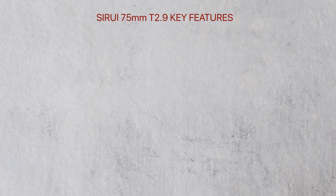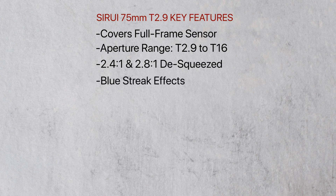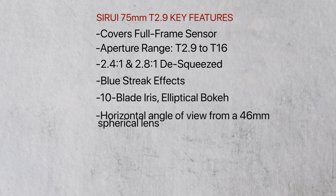Key features include: it covers a full-frame sensor, aperture range of T2.9 to T16, 2.4 to 1 and 2.8 to 1 squeeze ratios, blue streak effects, a 10-blade iris creating elliptical bokeh, and a horizontal angle of view equivalent to a 46mm spherical lens.